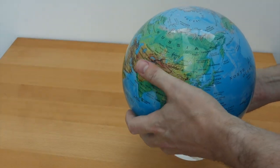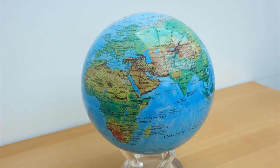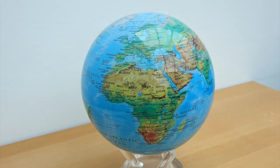Here's the globe itself. It's pretty heavy — weighs more than most bowling balls I've picked up over the years, although it's been a while. It's the same size: eight and a half inches in diameter.